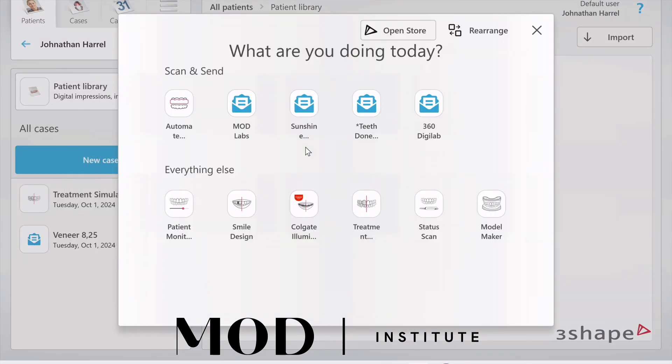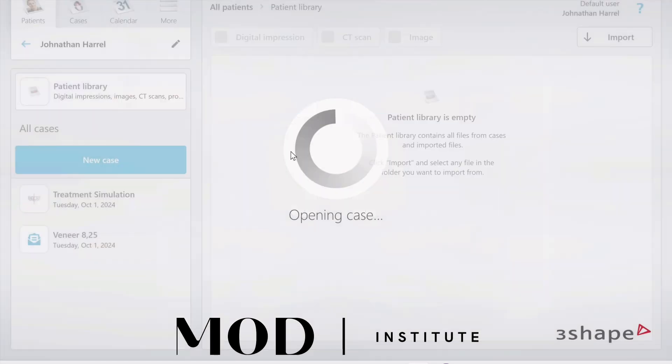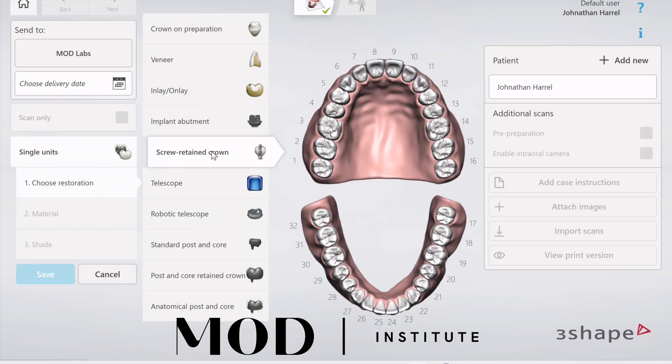In 3Shape, go ahead and set up a new case and then click yourself as the lab — you have to set yourself up as a laboratory. Then call one of the arches a single unit crown and make sure you select implant crown, because that's going to open up additional library options.